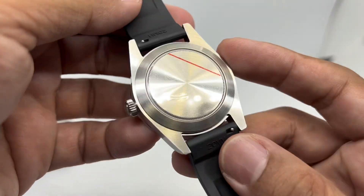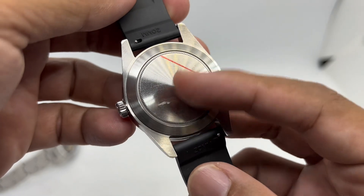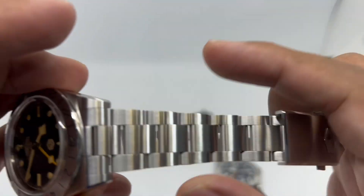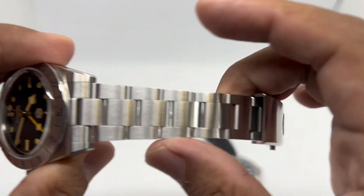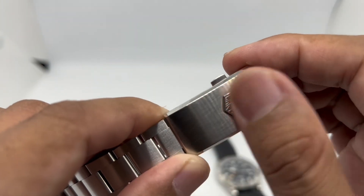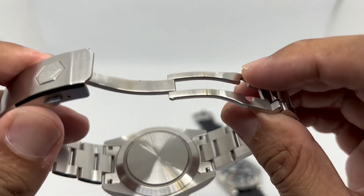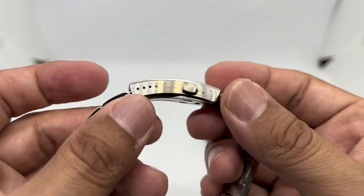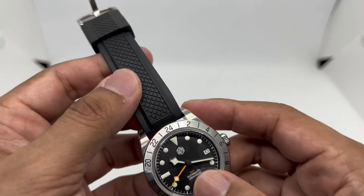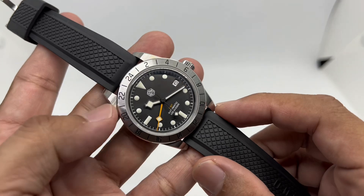Moving to the case back — there's nothing to see here really; it's just a plain case back, and I think San Martin should have given us something more interesting. The bracelet tapers from 20mm to 16mm, which is my favorite setup. The clasp has a multi-finish design — brushed on top with a polished chamfer — and includes micro-adjustment. It's a typical very high-quality bracelet from San Martin.